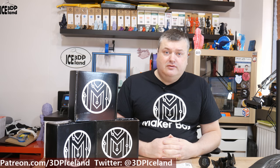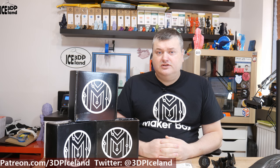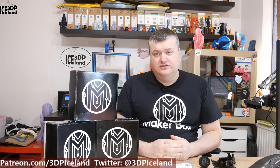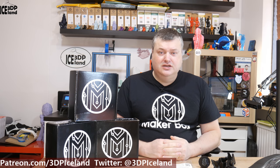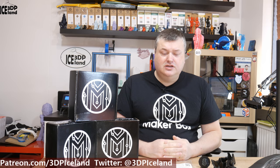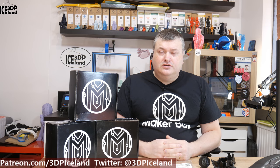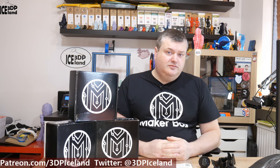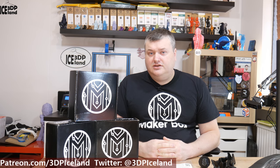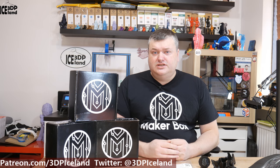So this was my overview of the PETG from ICE3D. I've had excellent results with this filament and I've done a series of videos testing out print temperature and fan cooling speed, as well as a full review of this filament. I'll link to those videos in the video description so you can check those out. I was getting really good results and I'm really happy with this filament. If you enjoyed this video, please leave a comment, like, share, and subscribe. Thank you for watching and I'll see you in the next one.